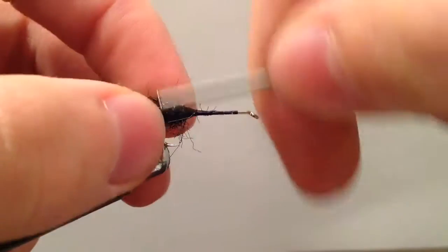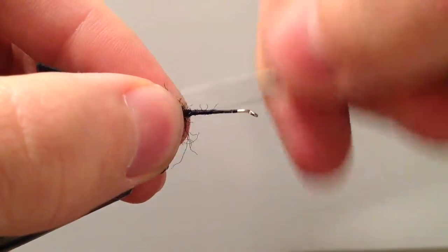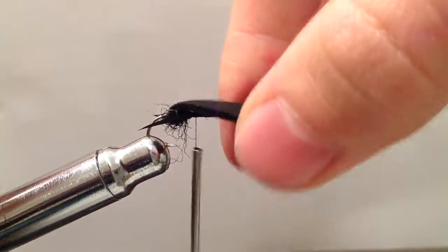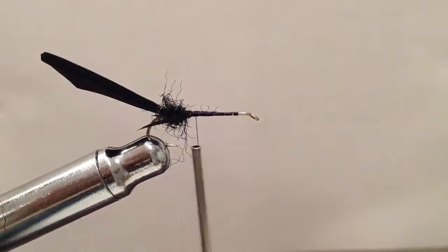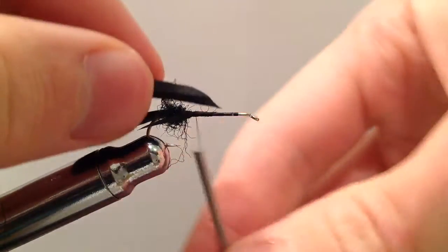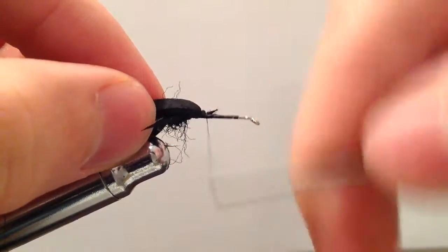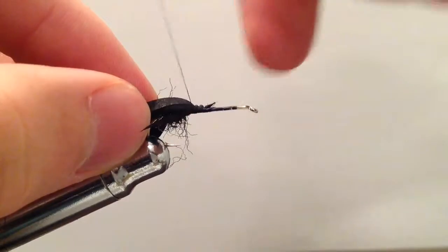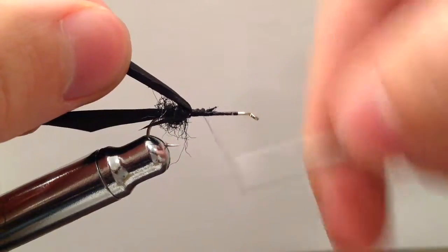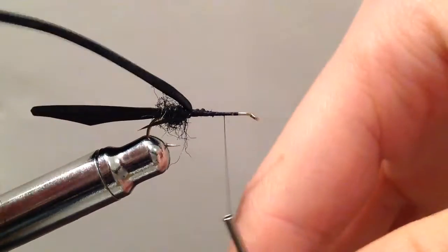Get these ends bound down and then fold that over to make sure everything lines up straight. Now I'm going to take a 2mm black foam — I cut a really long strip here, so it's almost a square piece of foam — and tie that in. This is really just used to bulk up the body of our fly.